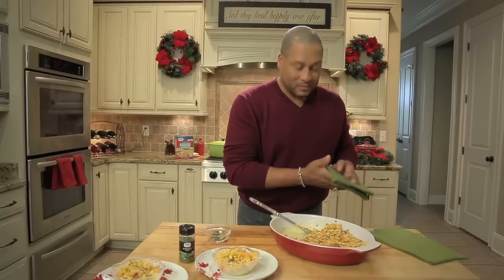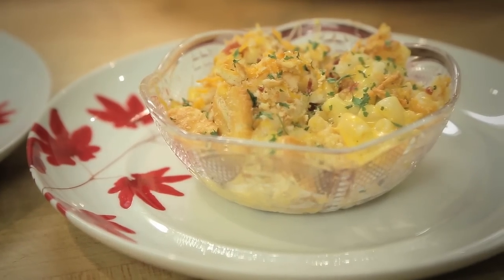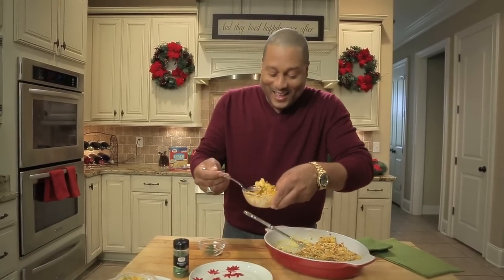I've got one other thing that you must do whenever you're making Pat's famous mac and cheese — you've got to taste it. Can't beat it, y'all.